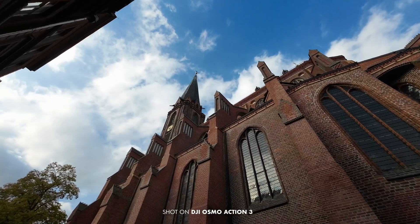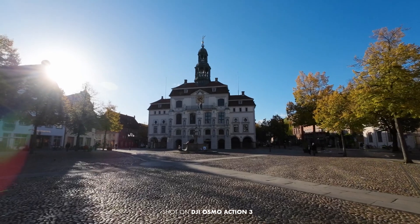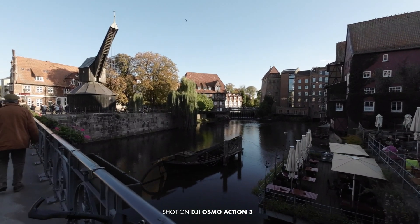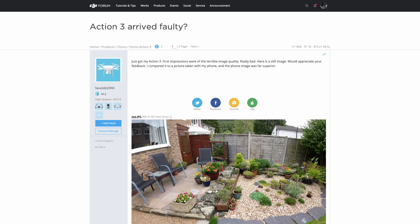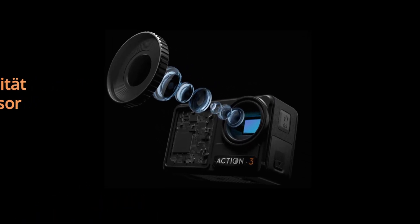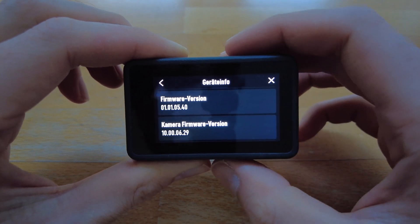Did DJI fix the focus issue of the Osmo Action 3? Last week I showed in my video that I had some problems with the image quality of the camera. The image seemed blurry and cheap to me, and I was not the only one — more and more people were reporting similar problems. The biggest question is if this is a hardware issue like a miscalibrated lens, or if this is something that can be fixed with a firmware update.